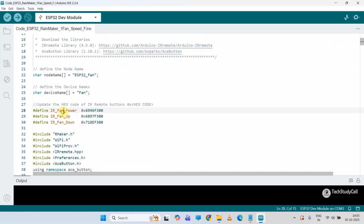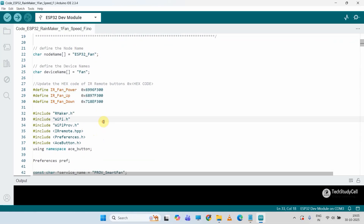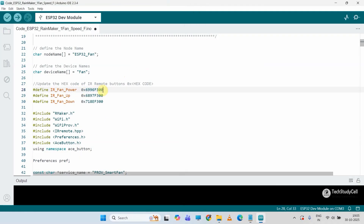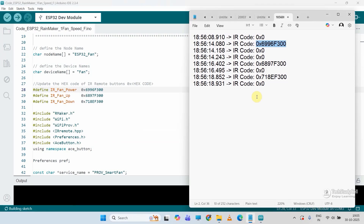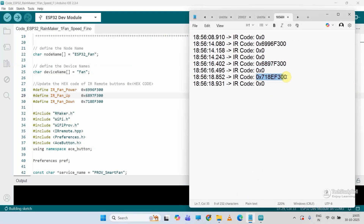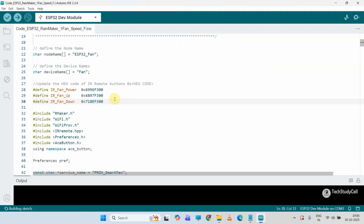Here I have given the node name ESP32 Fan, and these are the hex codes for the IR remote buttons. I will go to Notepad, copy the first hex code and paste it here — I'll use it to turn the fan on and off. Then copy the second hex code to increase the speed, and paste the third hex code to decrease the fan speed. You have to update the hex codes for your own IR remote buttons.